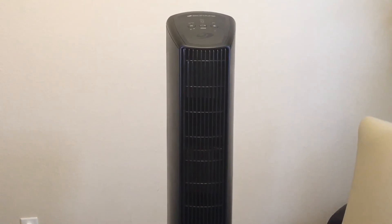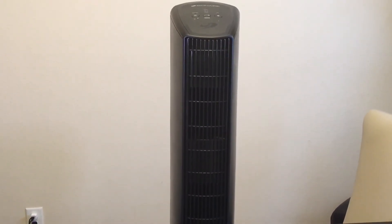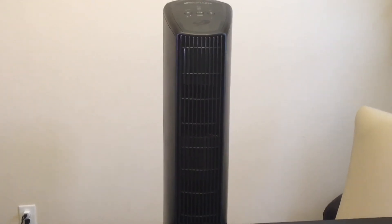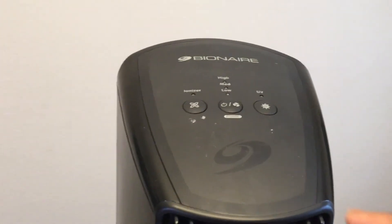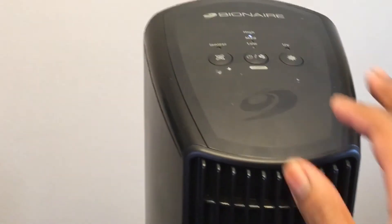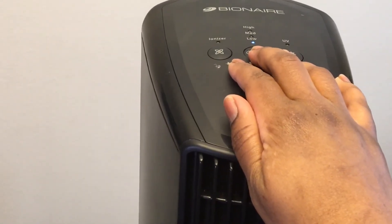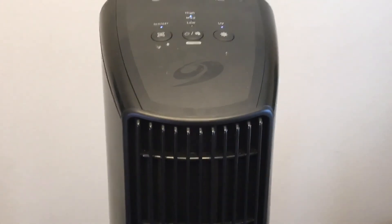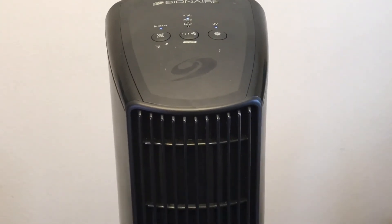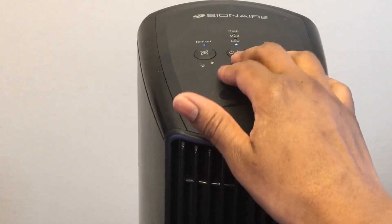This is what the Bionaire Tower Air Purifier looks like. It has a sleek design but it's actually kind of heavy — maybe about 10 pounds or so — but it is pretty sturdy and not easily tipped over. It's very well centered. Here are the settings: we have high, medium, and low. It blows out really cool air on low and medium. I usually run it on high, and I'll turn on the ionizer and UV to cut out the germs, bacteria, and viruses in the air.